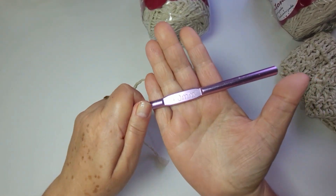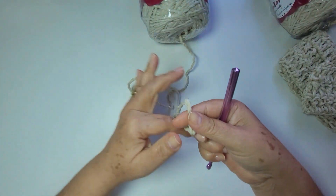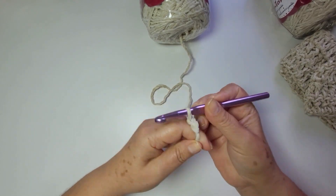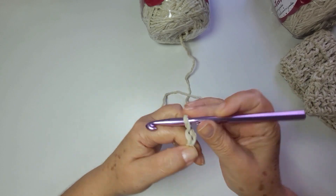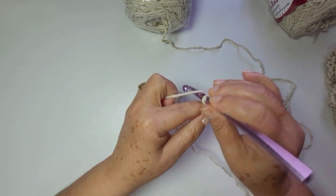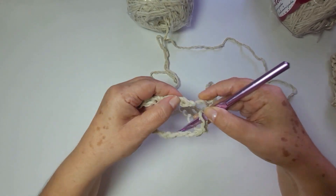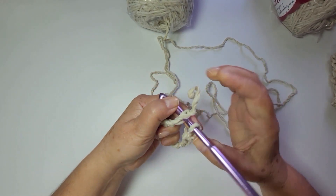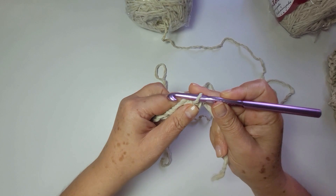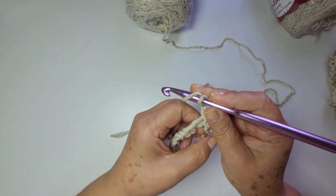Vou usar a agulha de número 9 milímetros. Não aperta esta corrente inicial, deixa ela um pouquinho mais solta. Essa primeira eu não conto. Corrente — não aperta a corrente, porque pra carreira seguinte ficar um pouquinho mais fácil. Vai unir lá na primeira corrente com o ponto baixíssimo. Lembrando que a corrente aqui é livre. Só procura realmente trabalhar com números pares. Suba somente duas correntes.